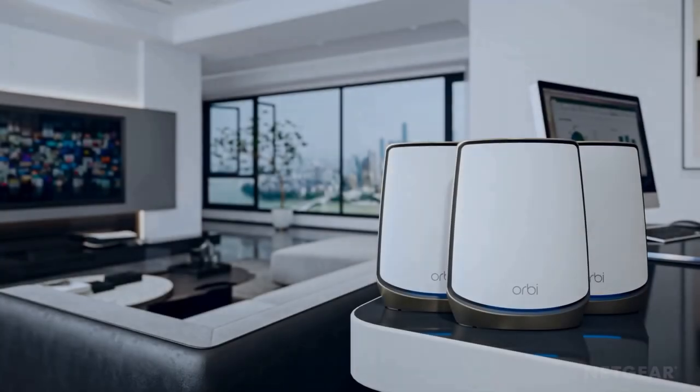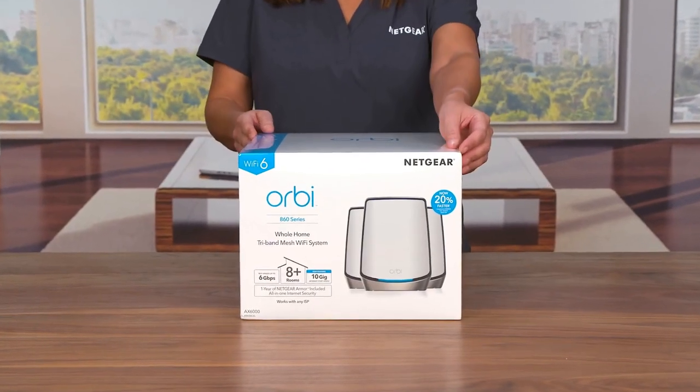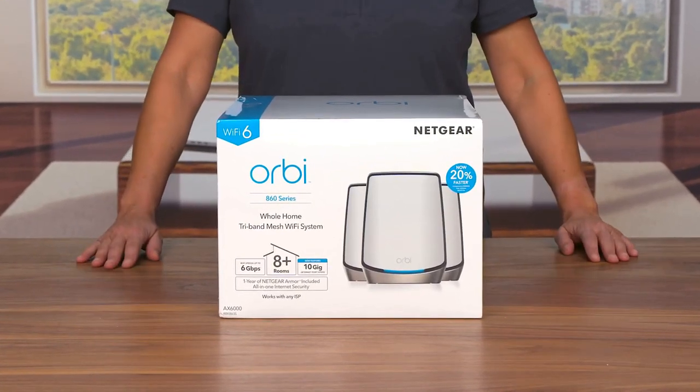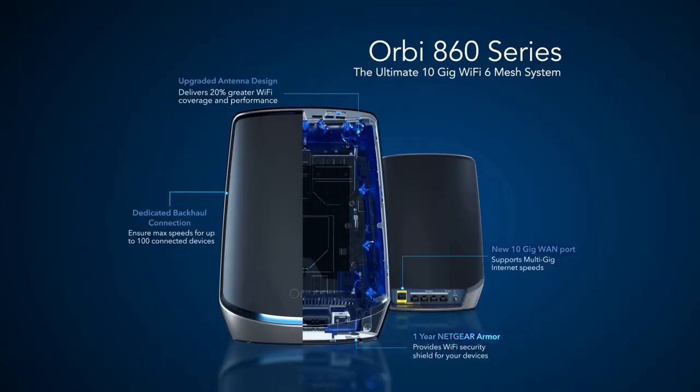The Netgear Orbi Tri-Band Wi-Fi 6 Mesh System is a game-changer when it comes to home networking. With its impressive performance, reliable coverage, and advanced features, it sets a new standard for seamless connectivity in a modern household. The Orbi Tri-Band Wi-Fi 6 Mesh System takes advantage of the latest Wi-Fi 6 technology, offering lightning-fast speeds and unparalleled bandwidth. Whether you're streaming 4K content, engaging in online gaming, or connecting multiple devices simultaneously, this mesh system provides a lag-free experience and ensures optimal performance throughout your home.